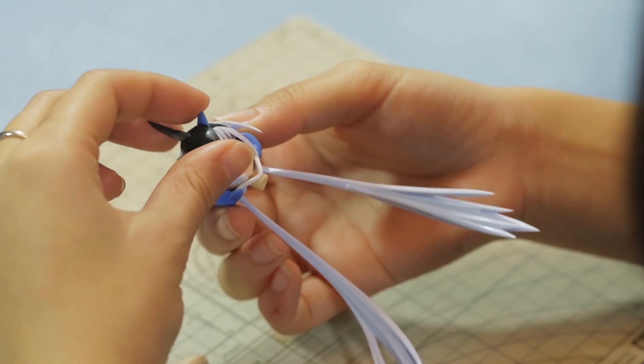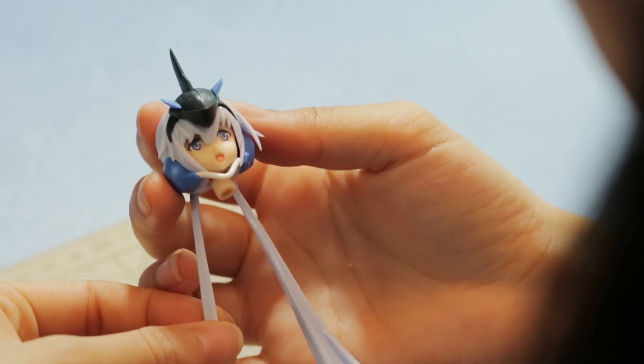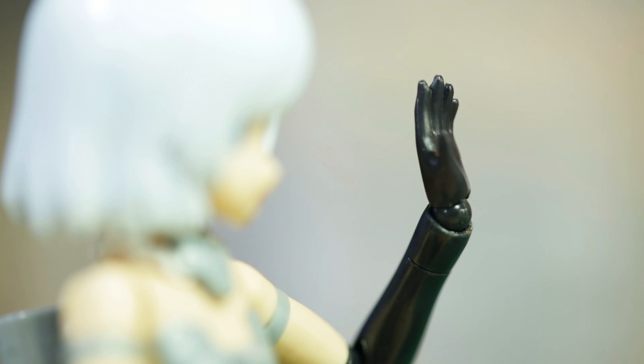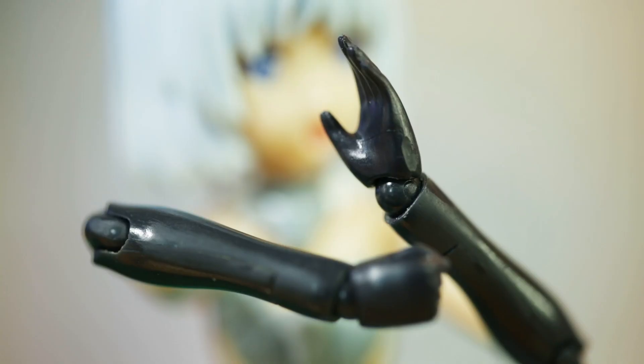You can even put them on other FA girls too. And another cool feature are the improved wrist joints.